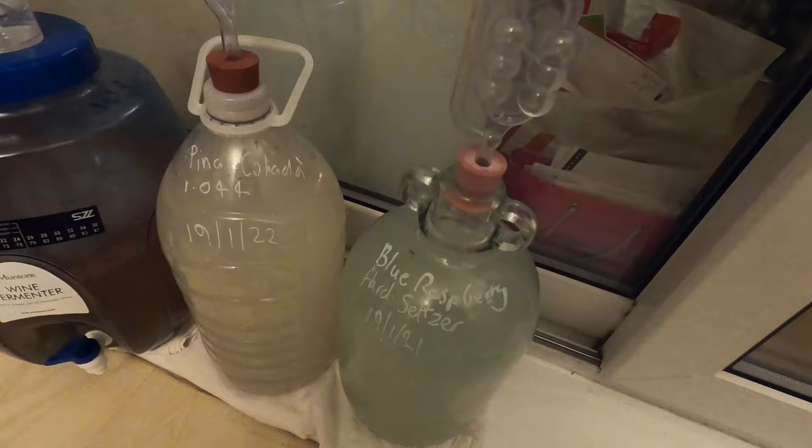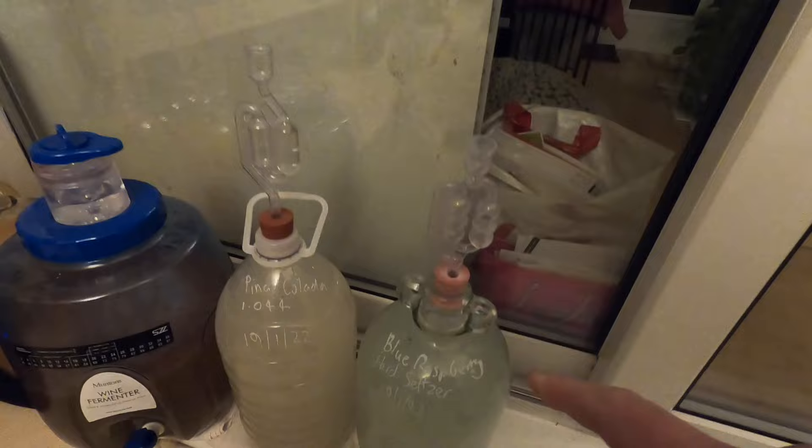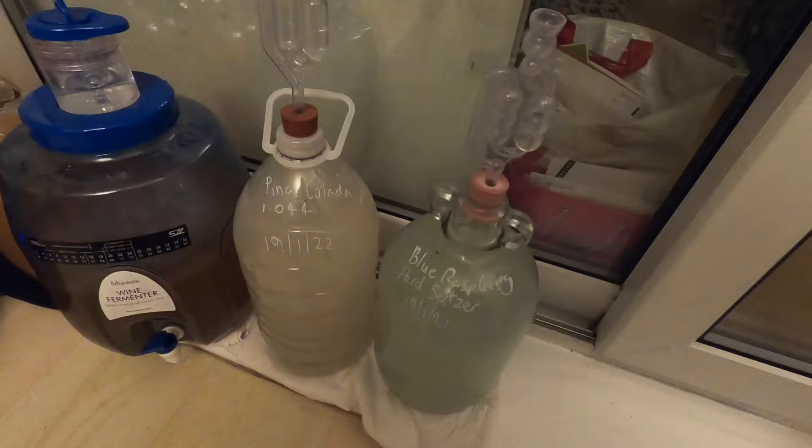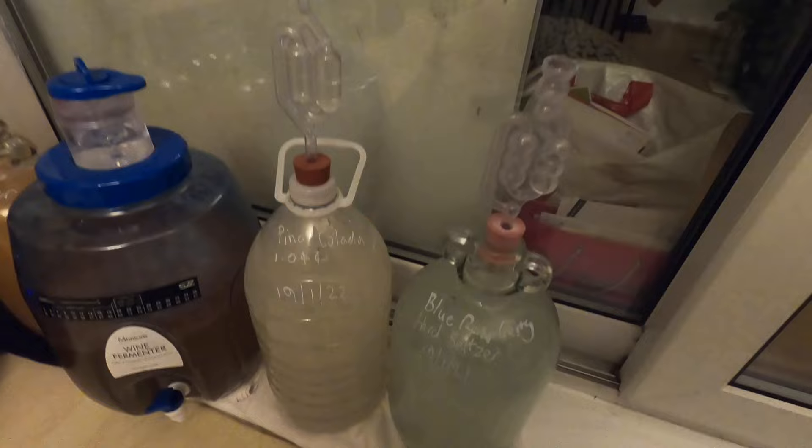Quick fermentation update on my hard seltzers. Here they are and they're fermenting nicely. On the left, pina colada; on the right, blue raspberry. The eagle-eyed among you will notice that the blue raspberry is now in a glass demijohn rather than a plastic water bottle — that's because the plastic bottle evidently wasn't airtight and I was getting no bubbles in the airlock, so I've swapped it over. They were very slow starters, taking about three days to really get going, but they've been nice and steady for the past five days. So this is eight days in and it's looking good. The next film will be in about three weeks when it comes to hopefully bottling.